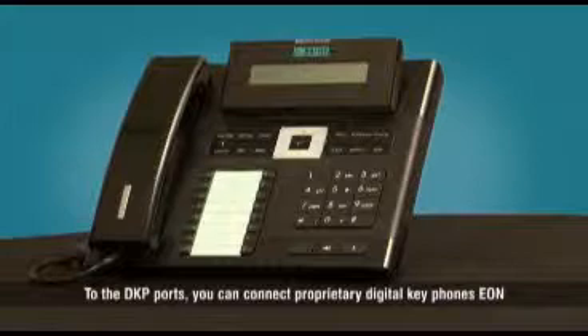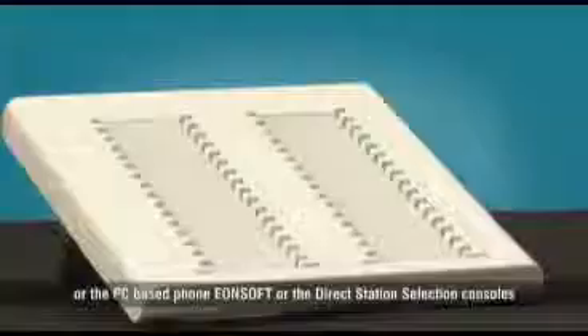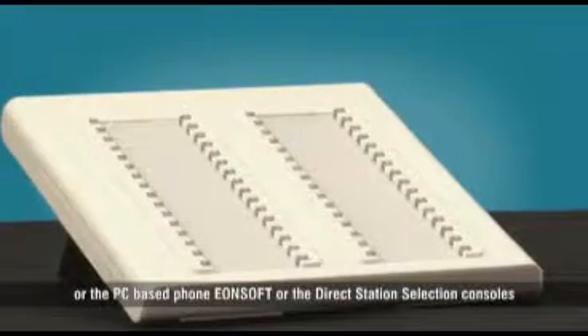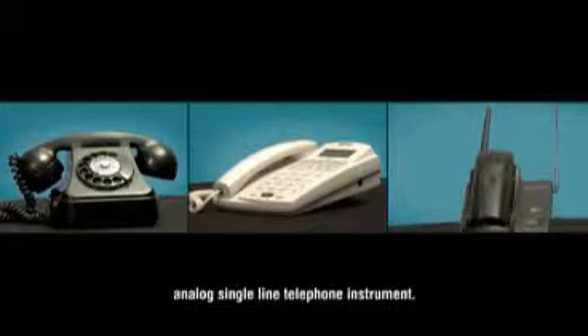To the DKP ports, you can connect the proprietary digital key phones, EON, or the PC based phone EON soft, or the direct station selection consoles. To the SLT ports, you can connect any standard 2-wire analog single line telephone instrument.